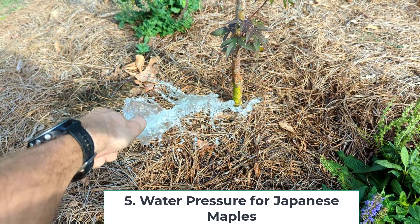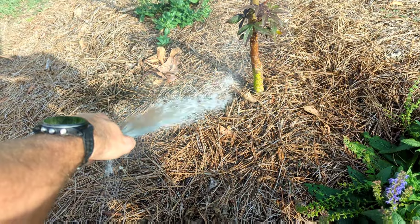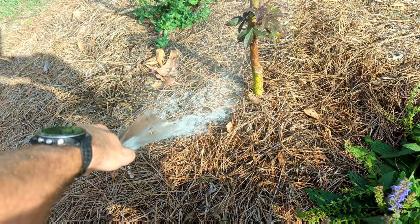When watering, we also need to discuss water pressure. If you're watering with a hose, make sure the water is arcing to where you want it to hit — don't use a lot of pressure or jet stream that water. Japanese maples have very thin bark and you could literally pressure wash the bark off. Also, hitting the roots with a lot of pressure could loosen the soil around the roots, eroding out the soil that was holding around the root system. Use more of an arc.